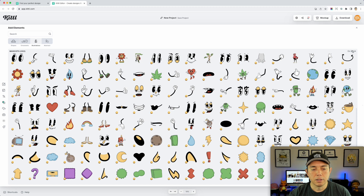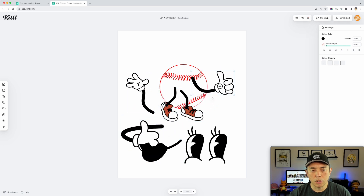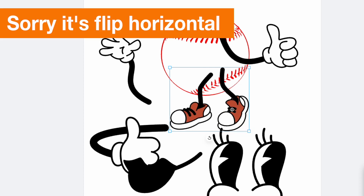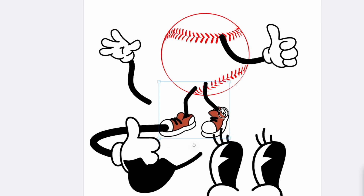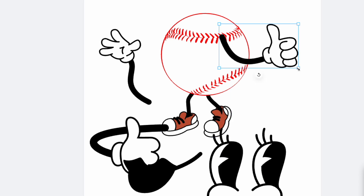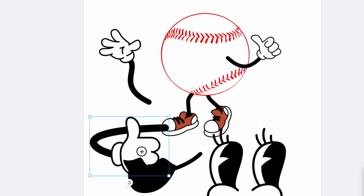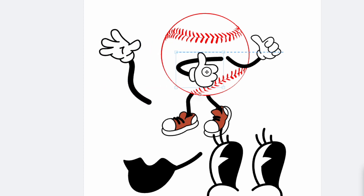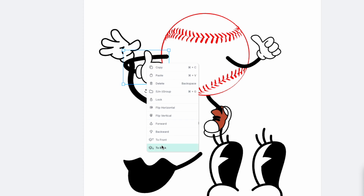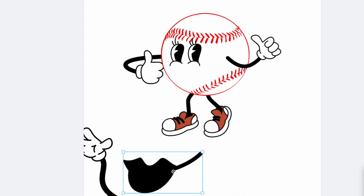I should have enough elements now. I'll close this and move things around. I want my feet flipped the other way — right-click and hit 'flip vertical.' I'll put this down at the bottom and move it to the back via right-click 'move to back.' I'll make the arms smaller, trying to get them about the same width, and send those to the back as well. Then I'll position the eyes and the lips on the baseball.